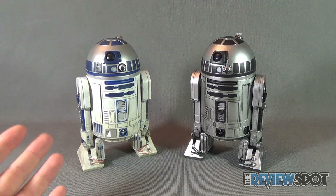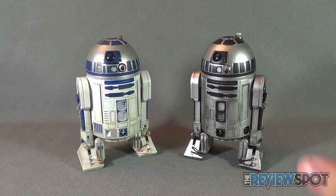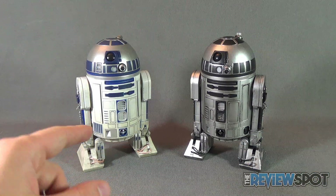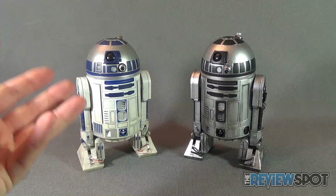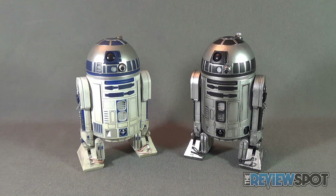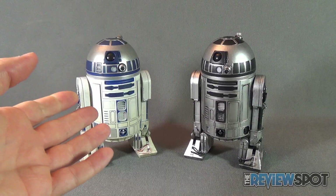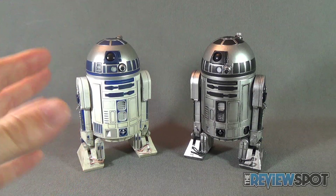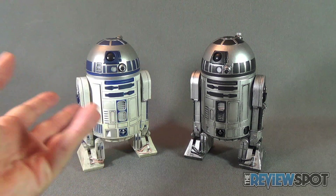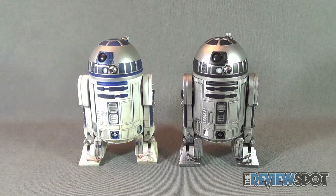The prototype R2 feels a little bit heavier than the regular R2, likely because it still has batteries installed right out of the box. The regular R2 already has its batteries removed. Generally with battery-powered collectibles, I take the batteries out after reviewing to avoid the risk of corrosion or leaking that could damage the circuitry and working components inside.